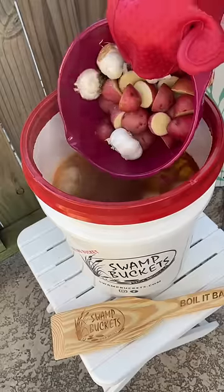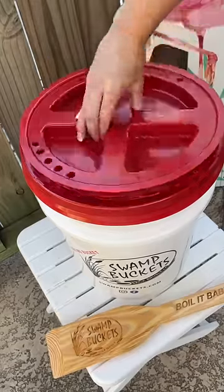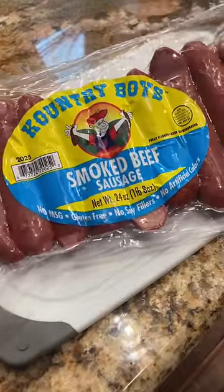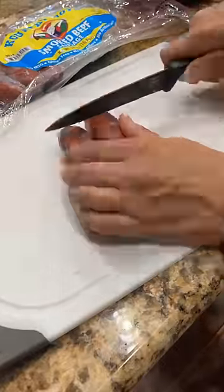Now I'm gonna drop in some sliced red potatoes and some sliced cloves of garlic and let that boil for about 10 to 15 minutes. While those boil, I'm slicing up this country boy's sausage into bite-sized pieces. If y'all haven't tried this sausage, I highly recommend it.